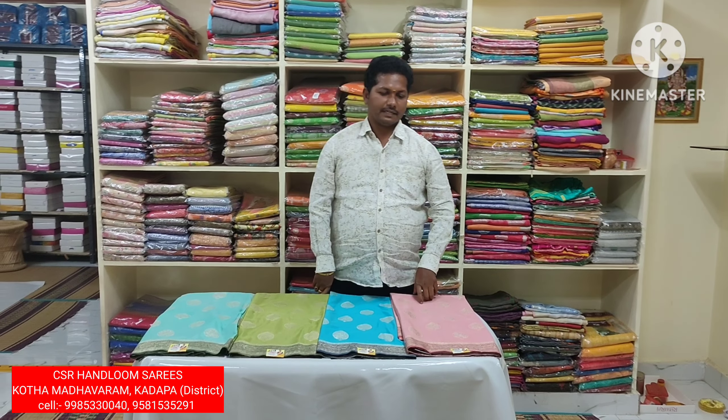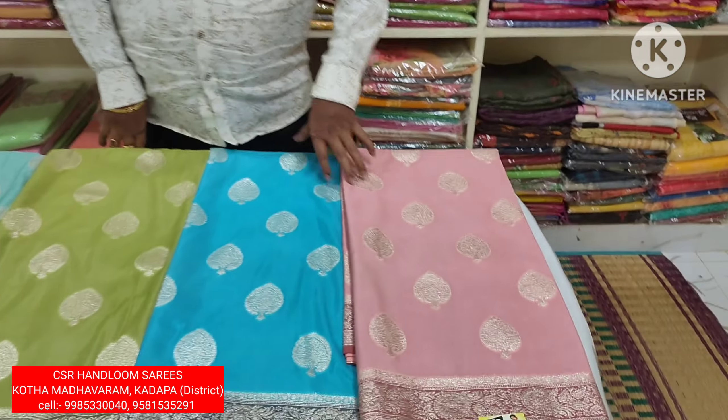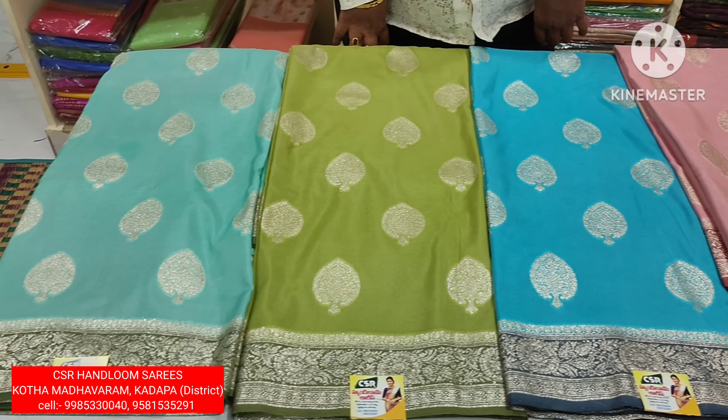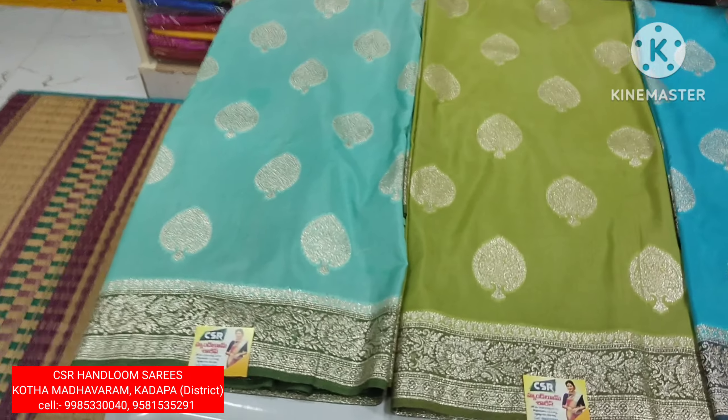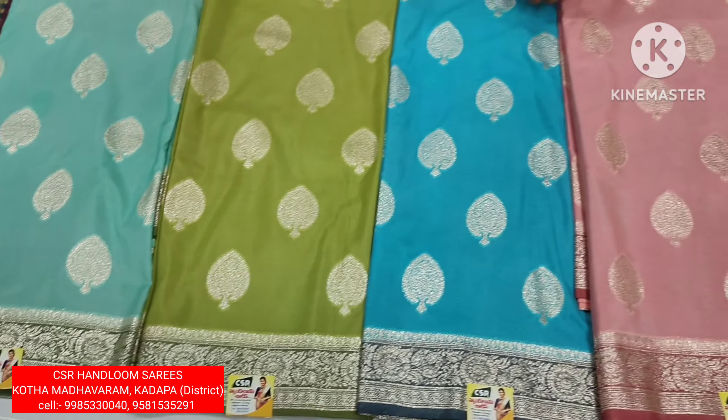If you look at the top of the silver, there are only 4 colors available — pastel colors. Colors are the first pastel colors, and the colors are very good. In this case, we will look at the top of this.